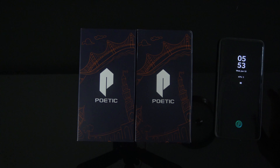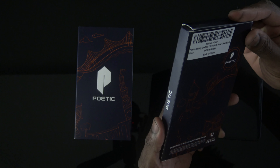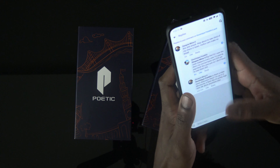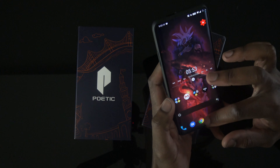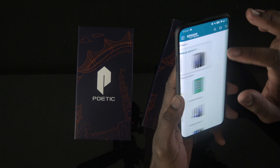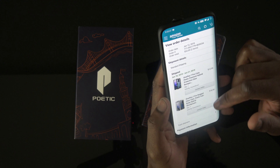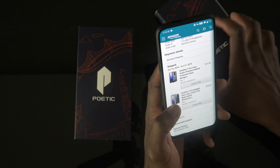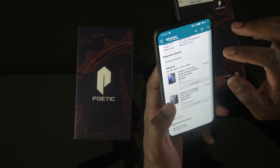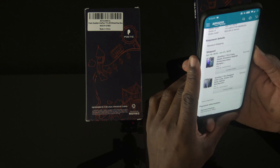Here we are, got a couple of cases from Poetic — two different styles. This is the Poetic Affinity OnePlus 7 Pro case, frost clear black version. Let me run up on Amazon real quick to catch a price. Both of these are about twelve bucks. This one — the OnePlus 7 Pro Poetic premium hybrid protective bumper — is about 13 bucks. Then there's another more rugged style case that's about 17 bucks. I'll post links.